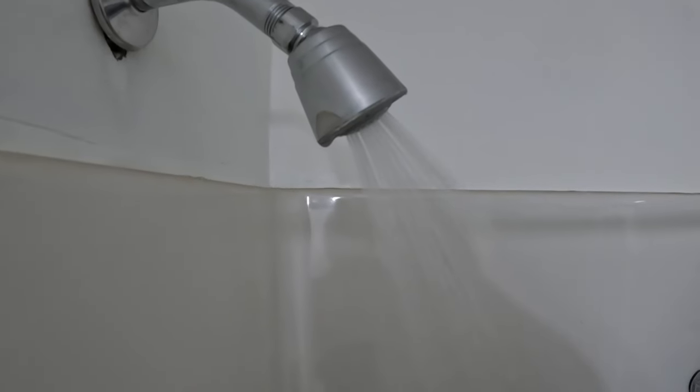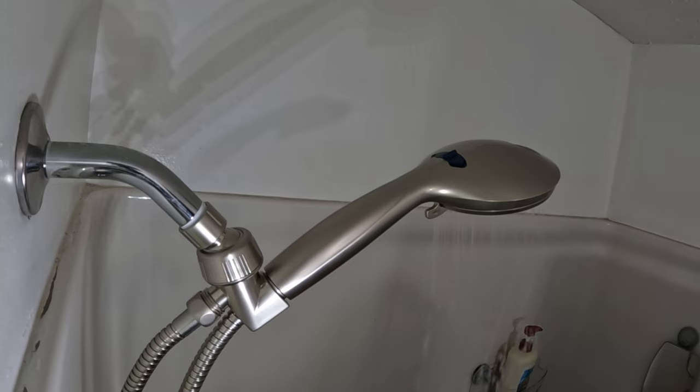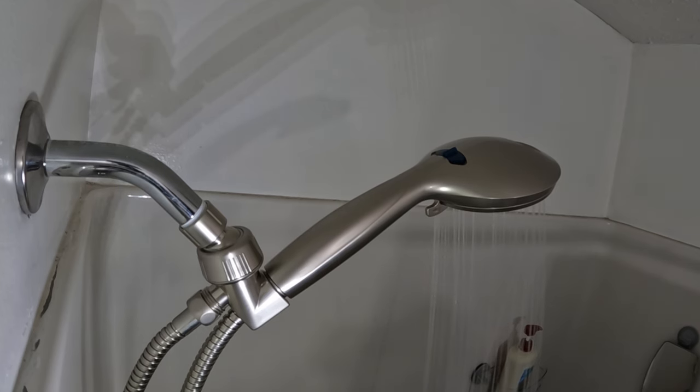In this video, I go over the installation process of my new shower head, the Aquacare high pressure shower head with a six foot hose. I'll go over the price, what you get in the box, the reasons I purchased, a quick tip, and the installation.